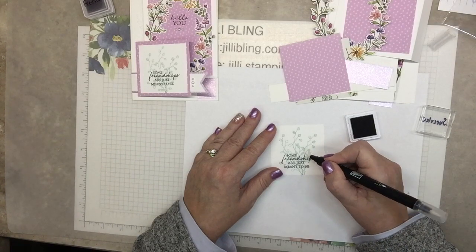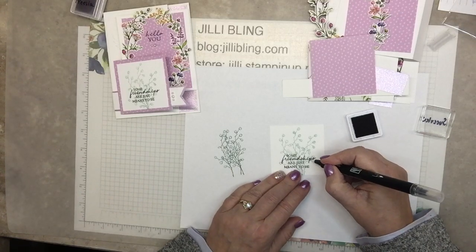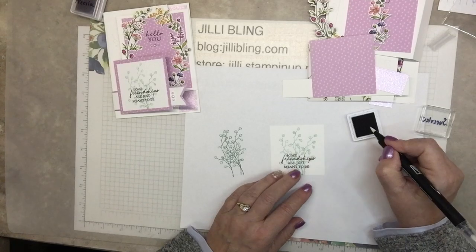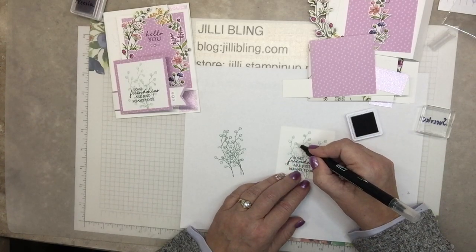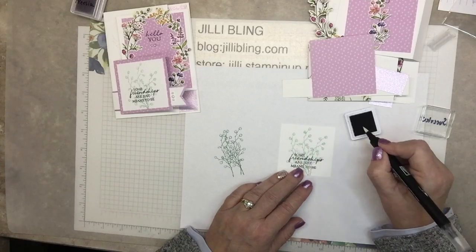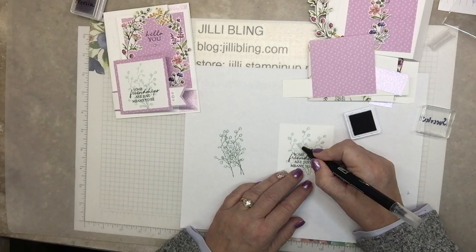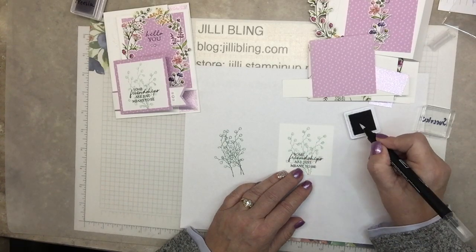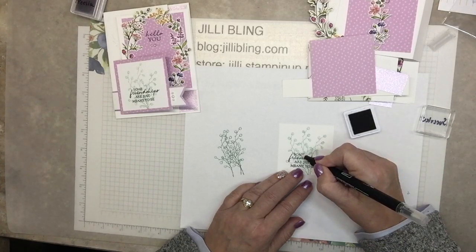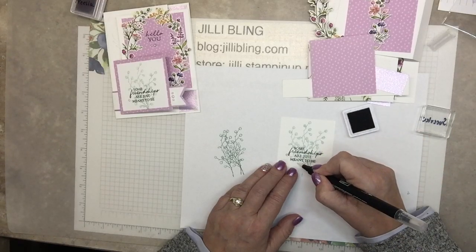I'll put close-up pictures on my blog — JillyBling.com. If you're interested in these five projects, after all five of them are done, a week later is the order-by-before date. I'd love to send you each of these five card kits if you're anywhere in the U.S. and don't have a demonstrator. I would love to have you order the bundle, get your freebie because it's celebration, and I'll send you the card kits — everything you need to make all five of these.